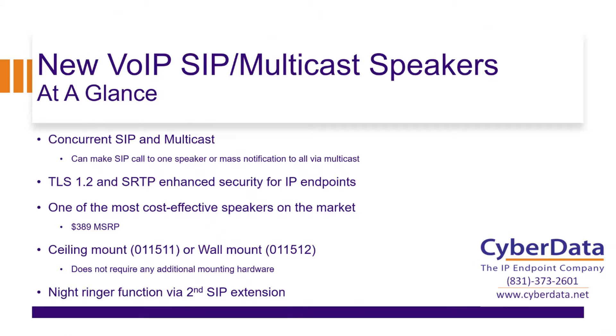Like any other CyberData SIP speaker or any other CyberData SIP product, these are going to feature the second extension that we refer to as a night ringer — that kind of loud ringer, that additional ringing extension.